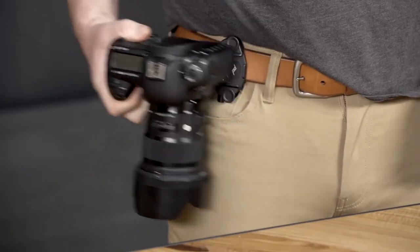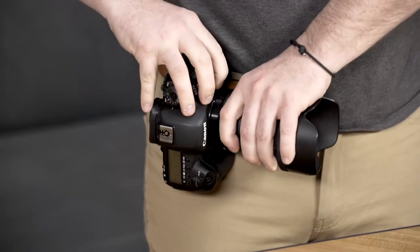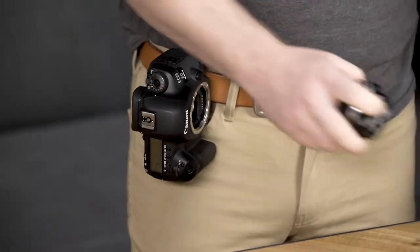With Capture on your belt, it's actually a super stable lens-changing platform. You load the camera body in vertically, and then you swap out your lens.